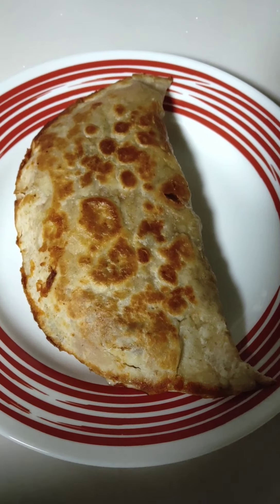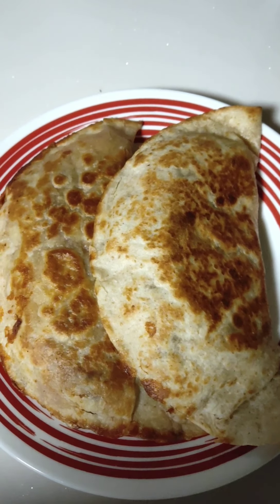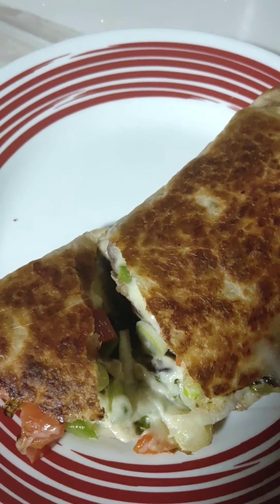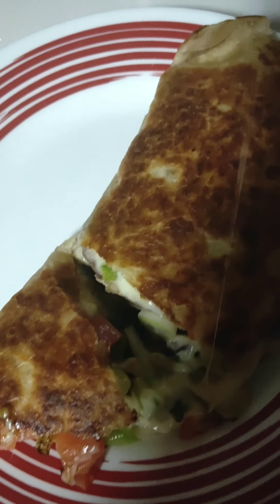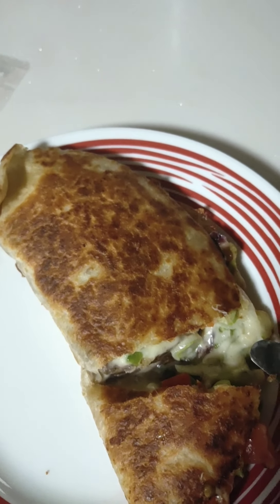There it is guys — not too much. That's what I cooked earlier — it's super! Let's eat guys, I'm so hungry already. Thank you again!